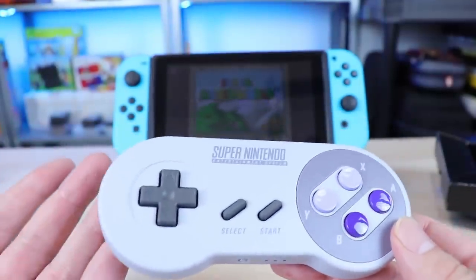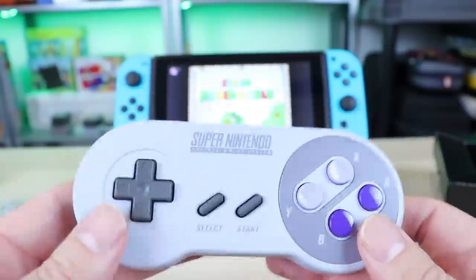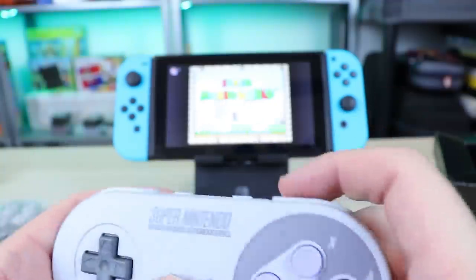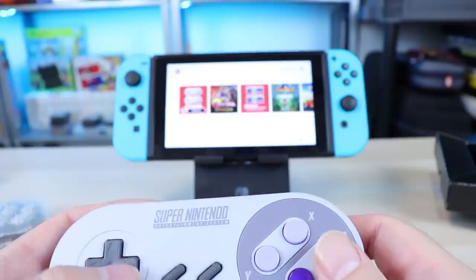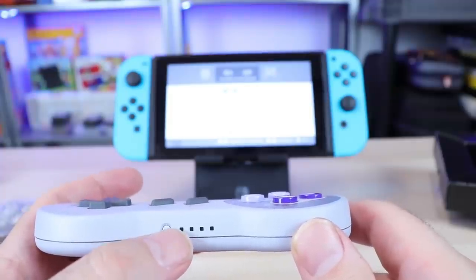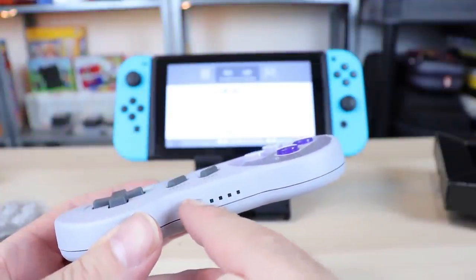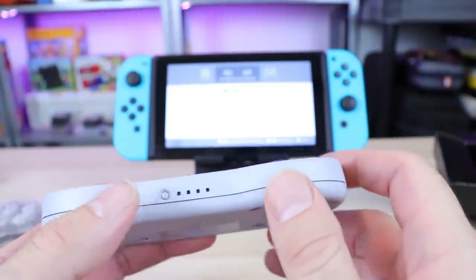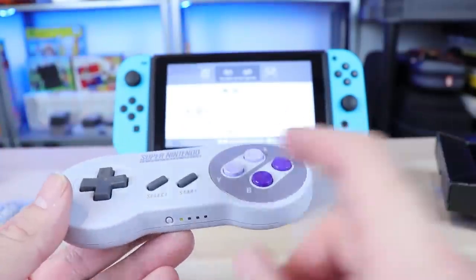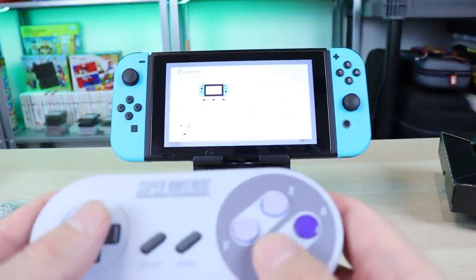These feel really good — they feel pretty much the same as the Super Nintendo Classic Edition controllers. The D-pad, everything — I've already synced this up and it's very simple. You pretty much just hold that bottom button for a second and it starts going through. On controllers, you go to change grip order. The only thing I could complain about is this little power or sync button — it's kind of hard to press. But after you sync it, you can just press a button and the controller turns on and is immediately synced to the system.